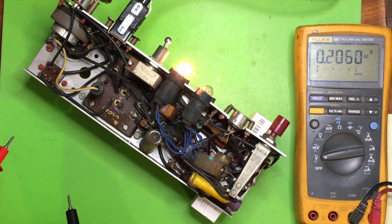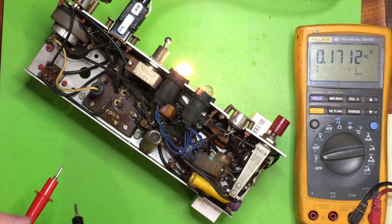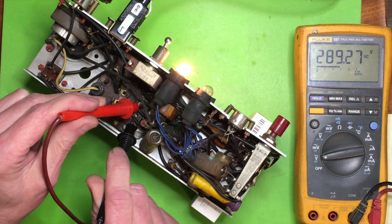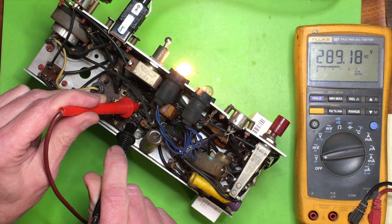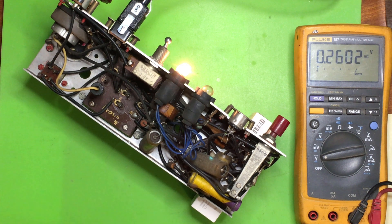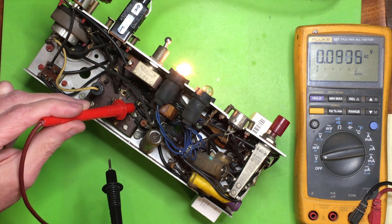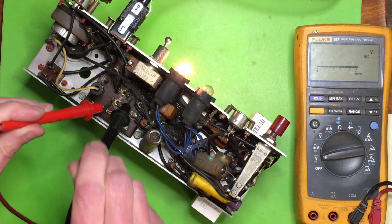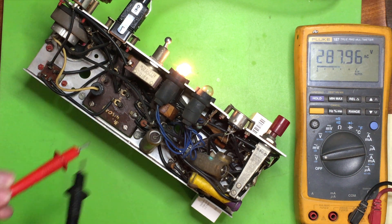Somewhere on here there should be a filament supply, which I can't actually get into at the minute. That's the feed out to the rectifier. So that side of the transformer there appears to be the high voltage secondary — that's the centre tap, and that's 298 volts either side.